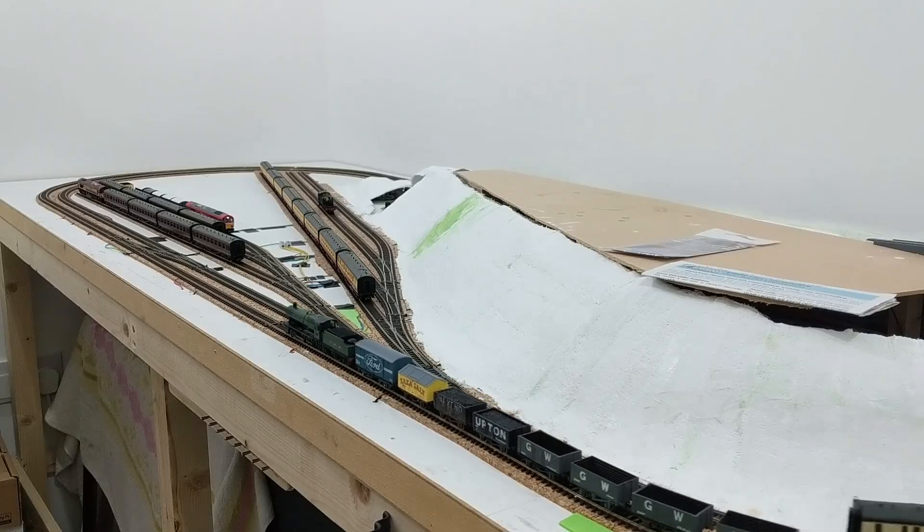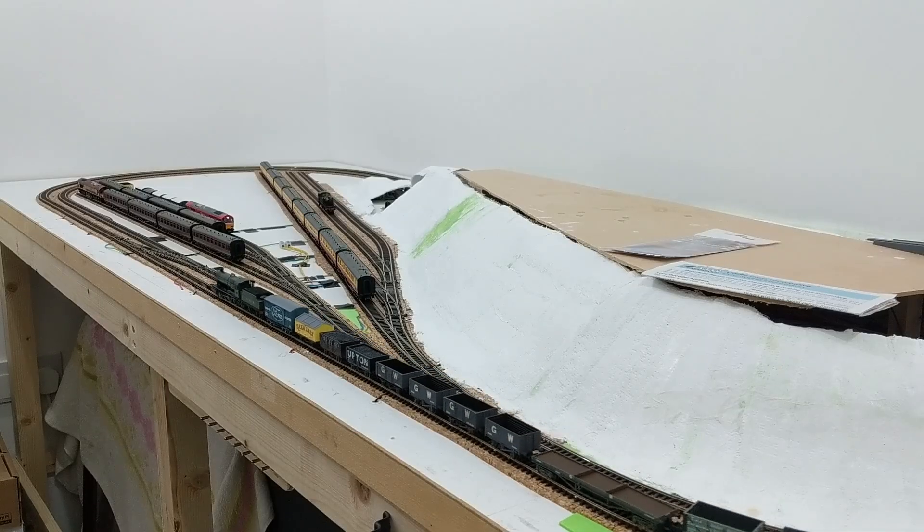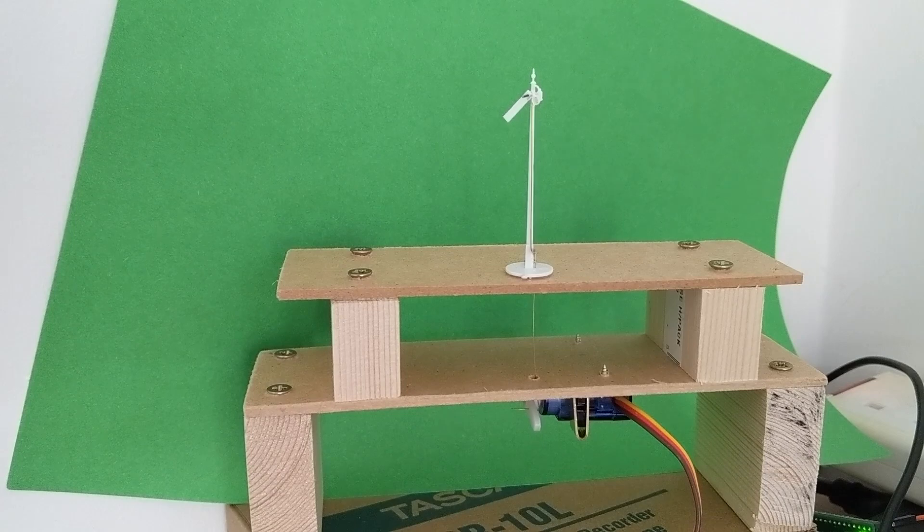Hello, welcome to Endor, an N-gauge model railway on a door. Over several weeks I've been gradually continuing with animating a ratio signal kit, getting as far as connecting it to a servo motor.